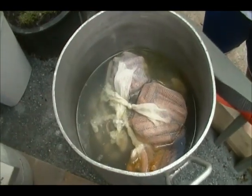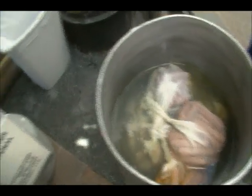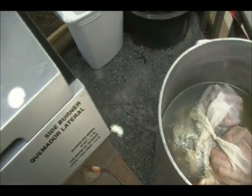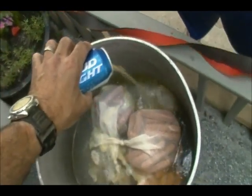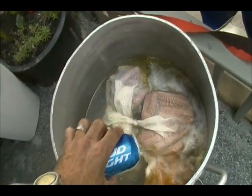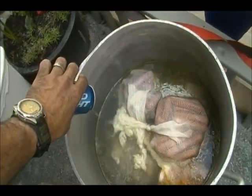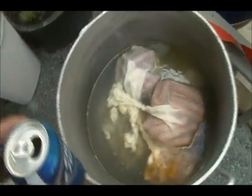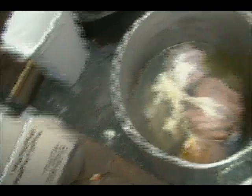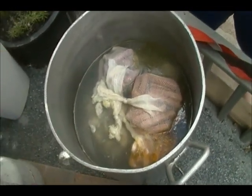All right, got a little addendum here. One of the ingredients that I forgot to add is just a can of beer. Use whatever beer — I've got Bud Light on hand so that's what I'm going to use. We want those clams all nice and happy. So that was the addendum: put in a can or a bottle of beer. Oh wow, you can smell it already. It smells good.